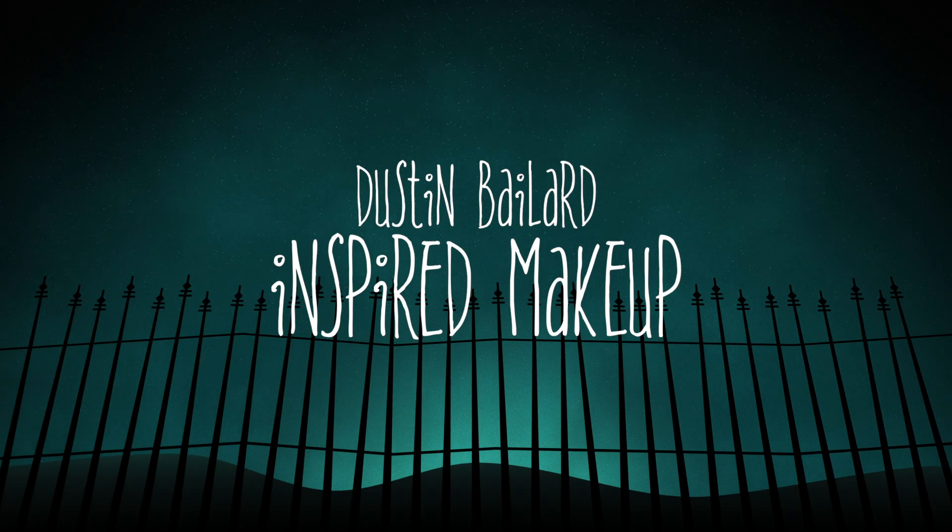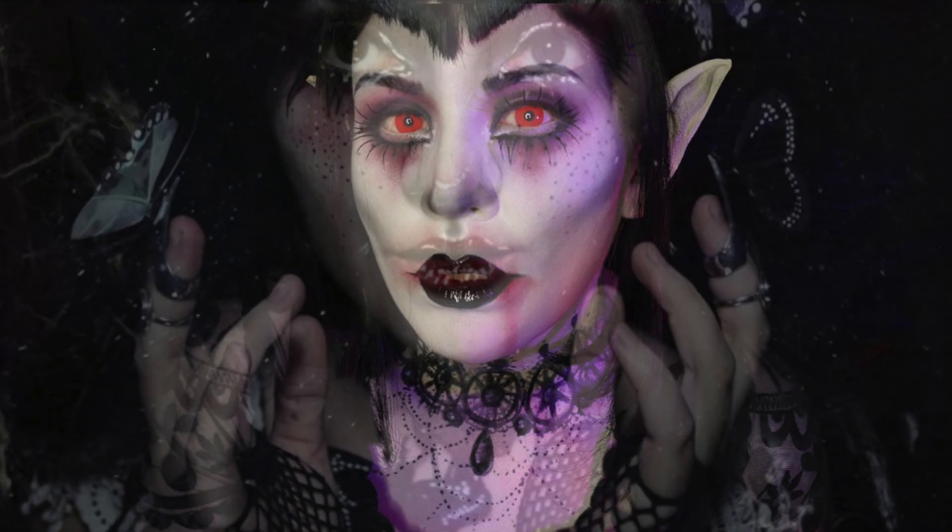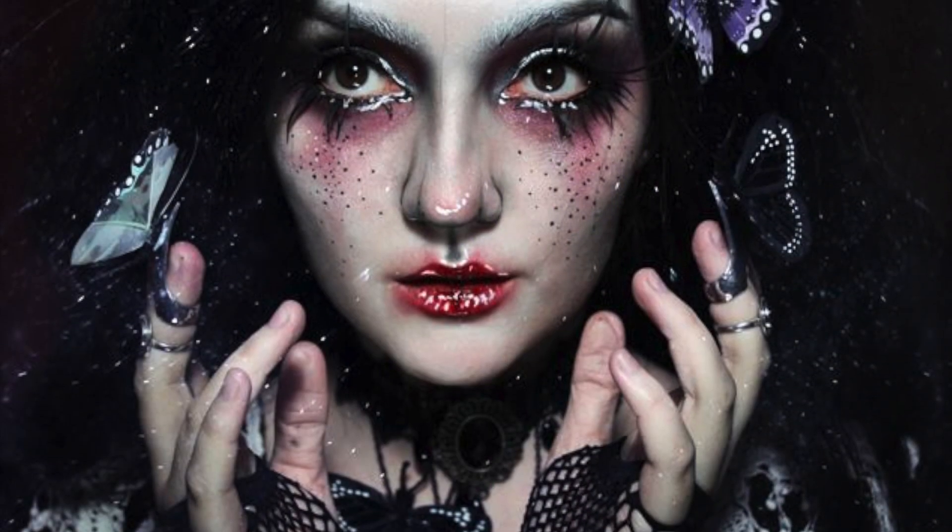For today's tutorial I'm going to be doing a collaboration with Goldie Starling, based on an illustrator that she introduced me to called Dustin Baylard, who does the most gloriously creepy Halloween-y type characters you have ever seen. So the two looks that we're going to be doing today are based on his work. I'm going to have a link to his work and Goldie's video down in the description box, so if you want to see either of those go check them out.